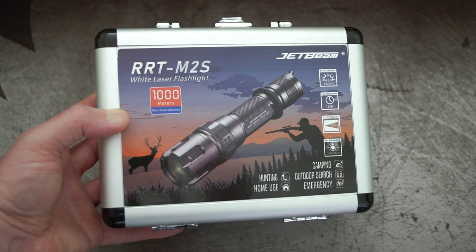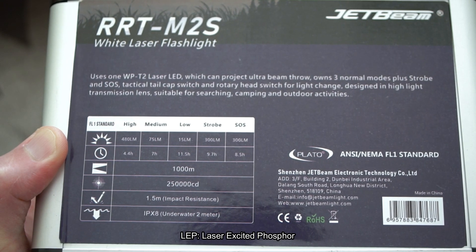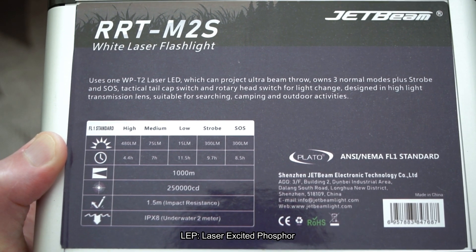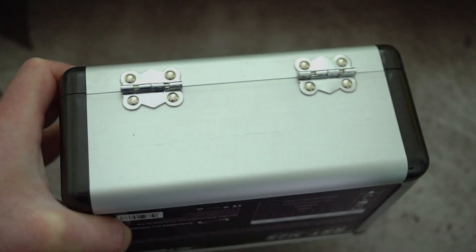Welcome back. Finally got a torch to review — it's the RRT M2S, sent in via Jet Beam. This one is a LEP torch, which is a laser excited phosphor torch.